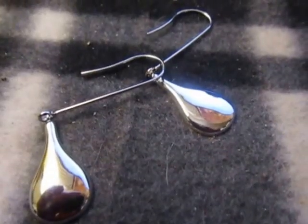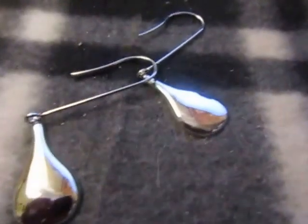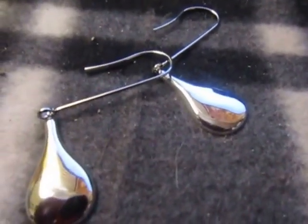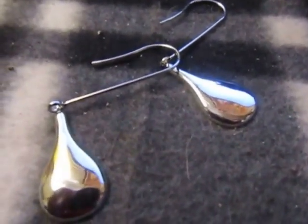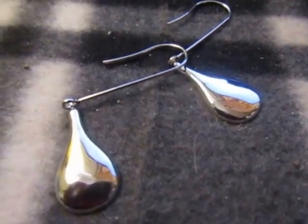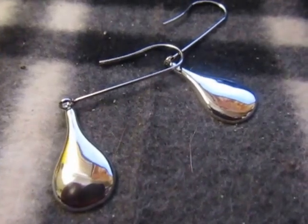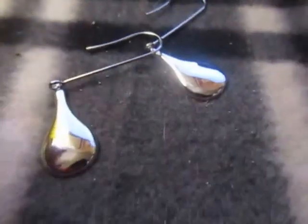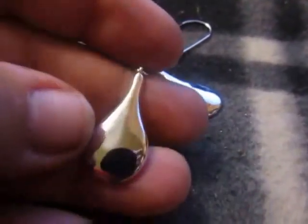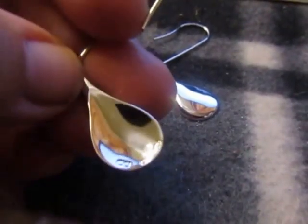I want to show you these earrings that I recently got sent to review from a Renaissance. They're highly polished. As you can see, there's some marking on the back of the earring right there.